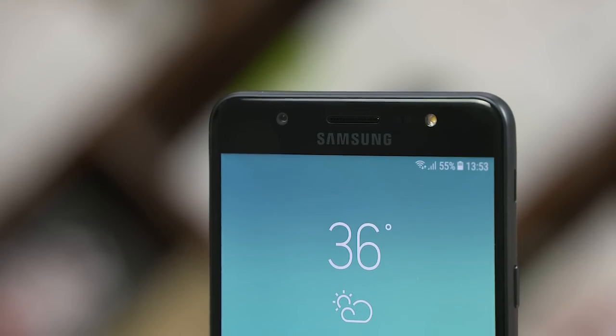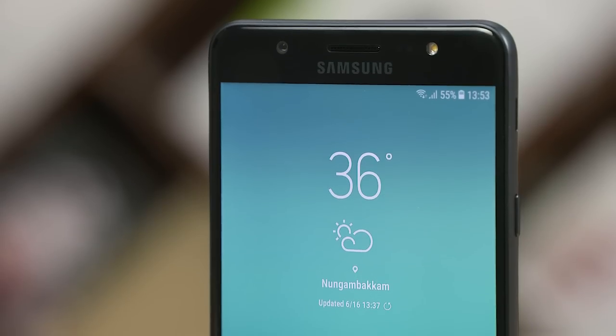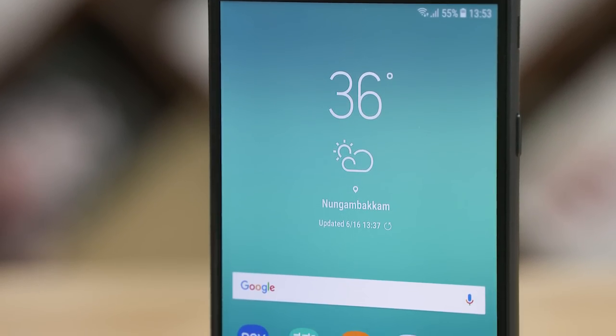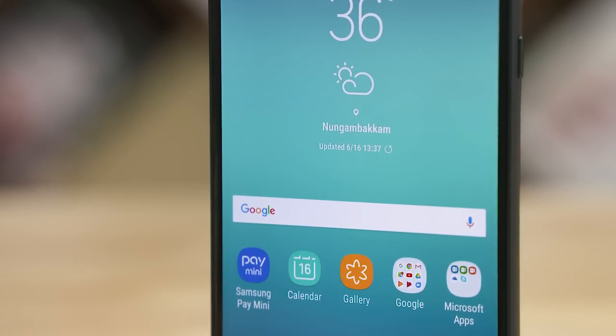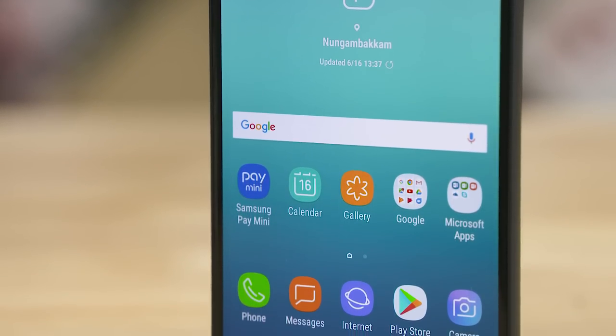There is a 5.7 inch full HD display with an IPS LCD panel. There is a little bit of contrast and good color, with decent viewing angles. There is 2.5D glass protection on the display, giving a slight curve on the sides. Looks are improved overall.